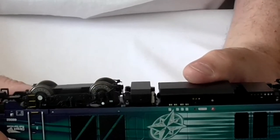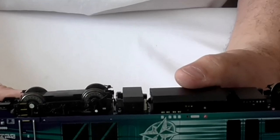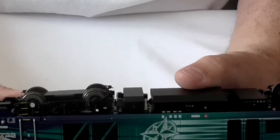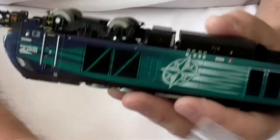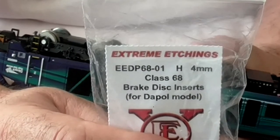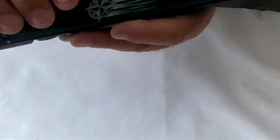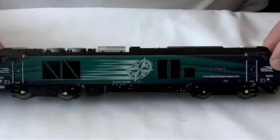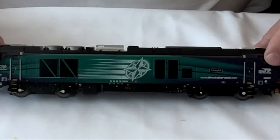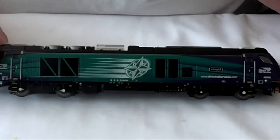I'm very pleased with how this turned out. I'll do my other two Class 68s now but won't show them as it'll be as boring as this video. If you need anything specific answering please let me know, and I'll show you the part number again in case you want to get any. As mentioned in the previous video, at the moment they're hard to get hold of — I was lucky our supplier had three left for my three Class 68s.